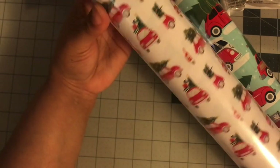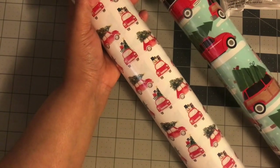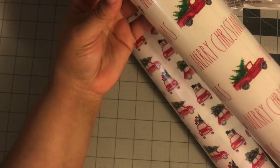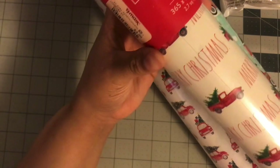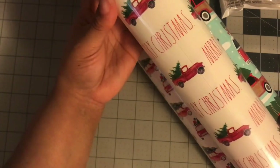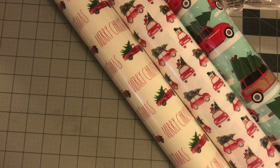Both rolls have the same 30 square feet and premium quality with grid lines. The second one was $2.99, cheaper than the $3.99 blue truck one. Then I also picked up one more — this one says 'Merry Christmas' with red trucks and Christmas trees, also 30 square feet. This one is Raydone brand wrapping paper — premium quality — and it was $3.99. Raydone wrapping paper! I didn't even know that was a thing. So I picked up all three wrapping papers.